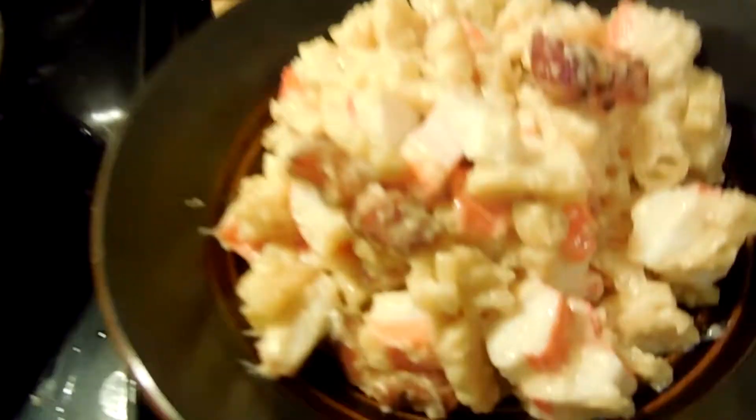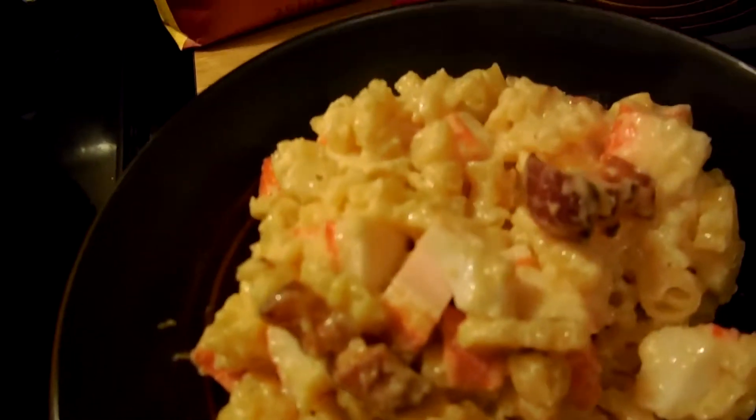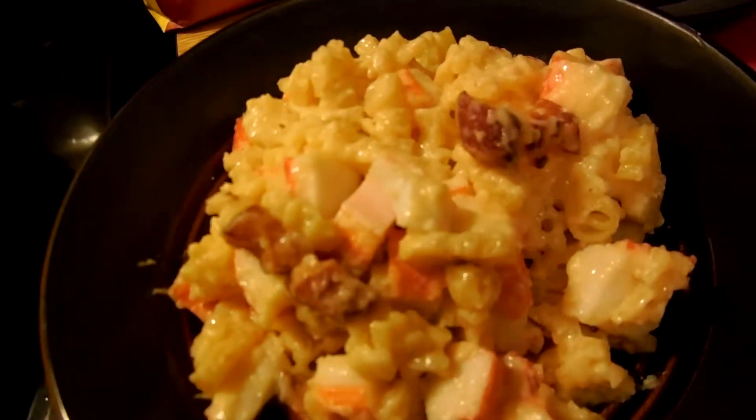Thanks for watching Super Serious Cooking. This week we made surf and turf macaroni and cheese. There's your finished product. We'll see you next week - who knows, we'll do something else with cheese. Bye.